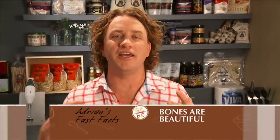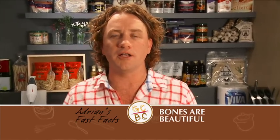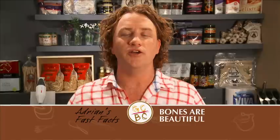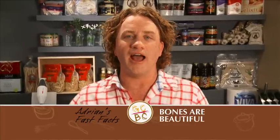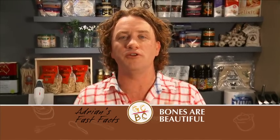Everyone loves steak, so here's my tip: ask your butcher to cut a thicker steak. Something on the bone, like a T-bone, is perfect. You've got to cook it a little bit longer, but cook it the same way you'd normally cook a steak. Rest it, then carve it. You'll find meat cooked on the bone is so much sweeter and juicier — and of course you've got the bone to chew on afterwards.